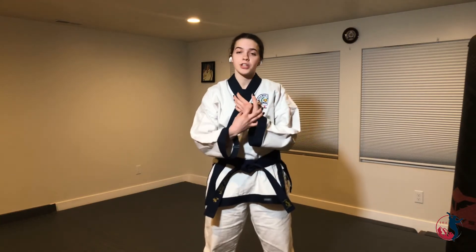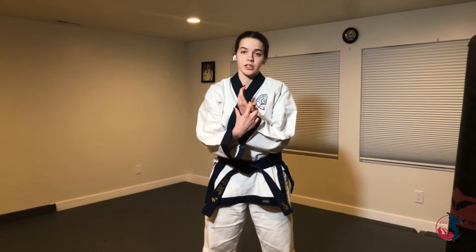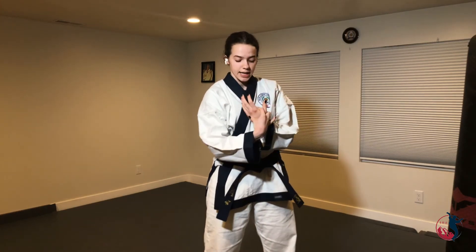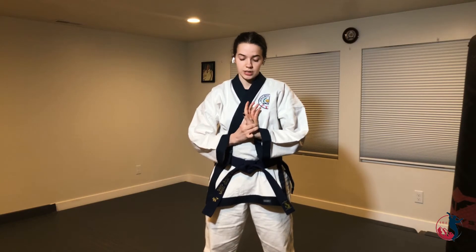The first one, you're going to put yourself in a wrist lock. You're going to use your first two fingers — they're going to go over your thumb — and your thumb on this hand is going to go on your back. Go into a wrist lock. You should feel it right here and it's a good stretch. Hold it for as long as you need.